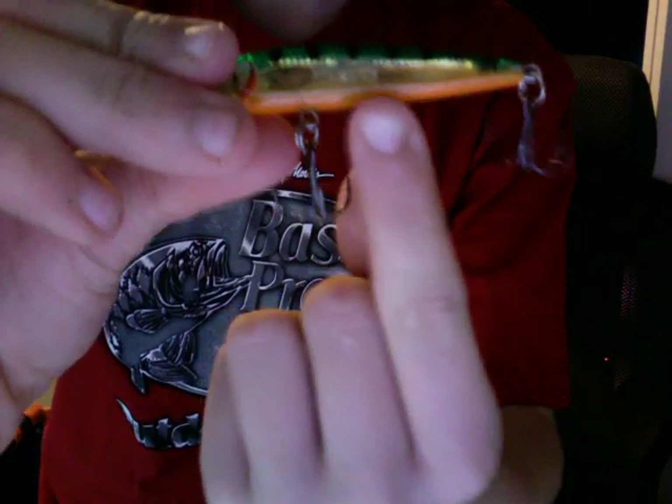Next, I have my Husky Jerk. This lure is great — it's got little balls right in the middle that give it a rattling noise.